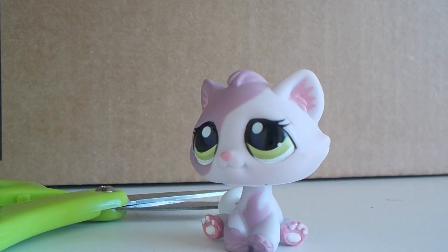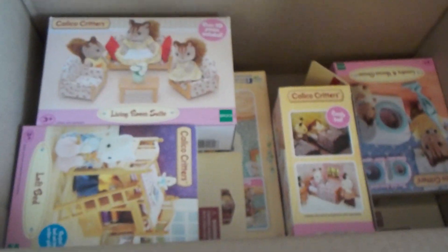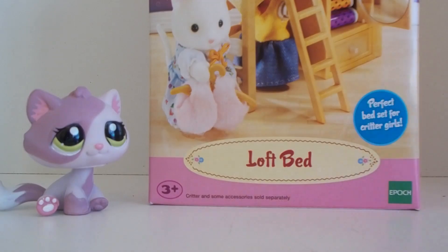I can see a Calico Critter's logo. Here's a little peek inside the box. I'm just gonna pull out the first Calico Critter's box that's on the very top, and it is a loft bed.